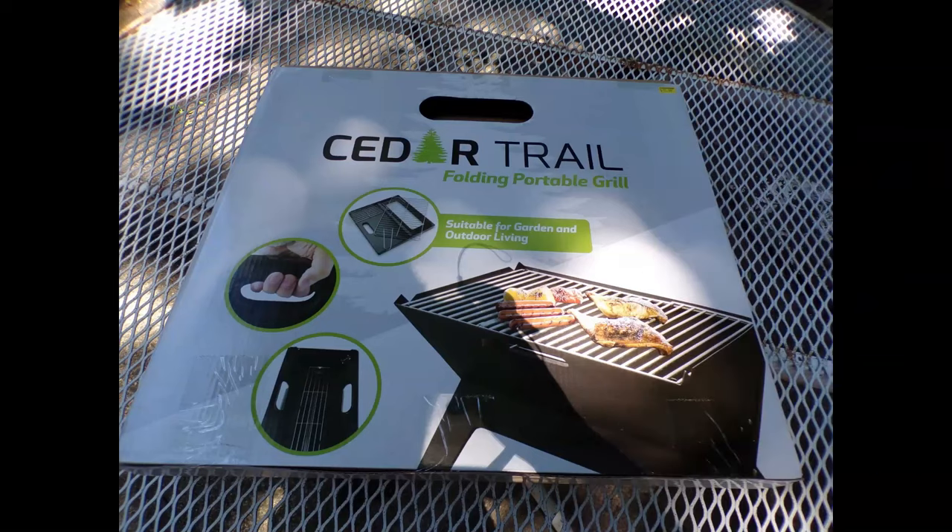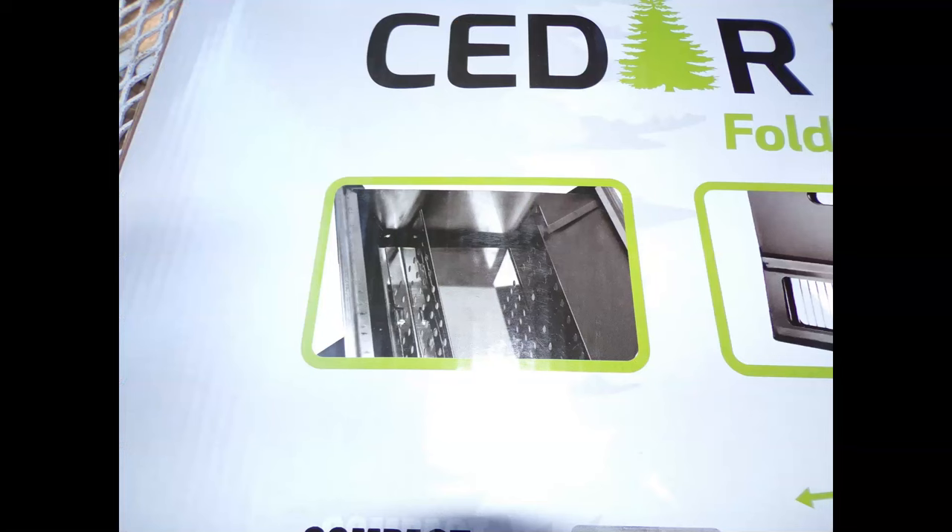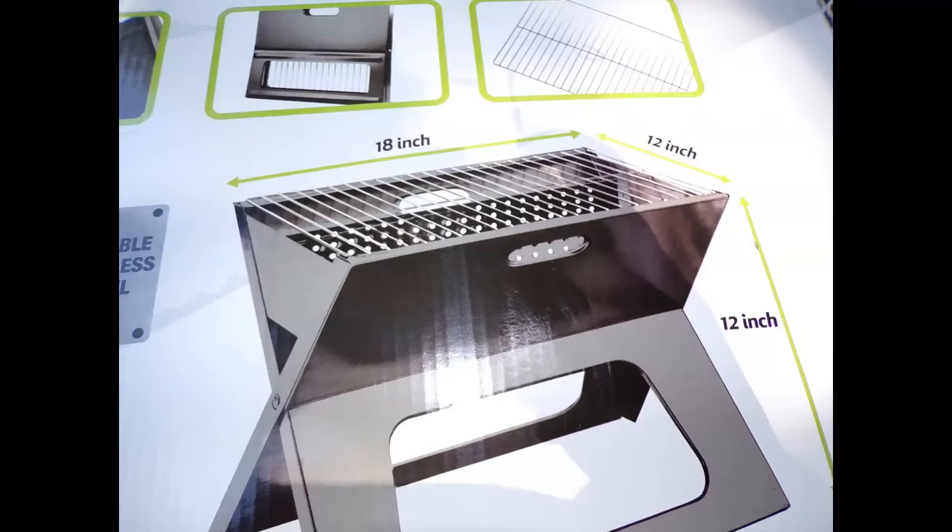This is a short video on using a portable folding grill by Cedar Trails. This little box right here doesn't show up well, but otherwise it's true to the pictures.